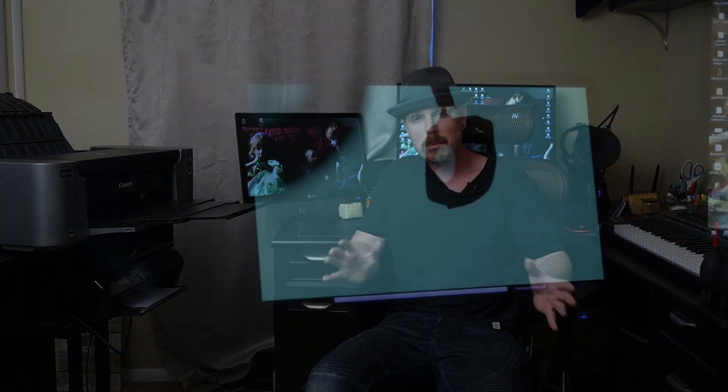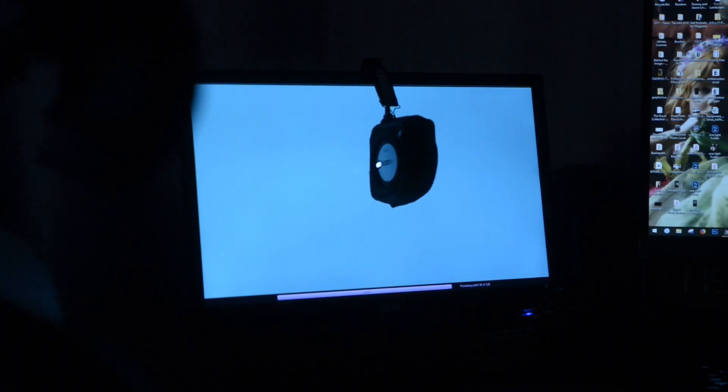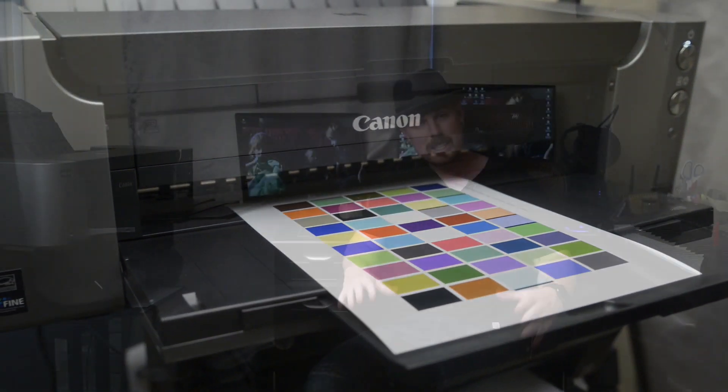What is up everybody, this is Aaron and I am particularly stoked about the tutorial I have for you today. I have teamed up with Ilford and X-Rite to take you through the printing process and preparing your portfolio for your next client meeting. I'm going to take you through everything from color calibration on your monitor to color calibration on your printer.